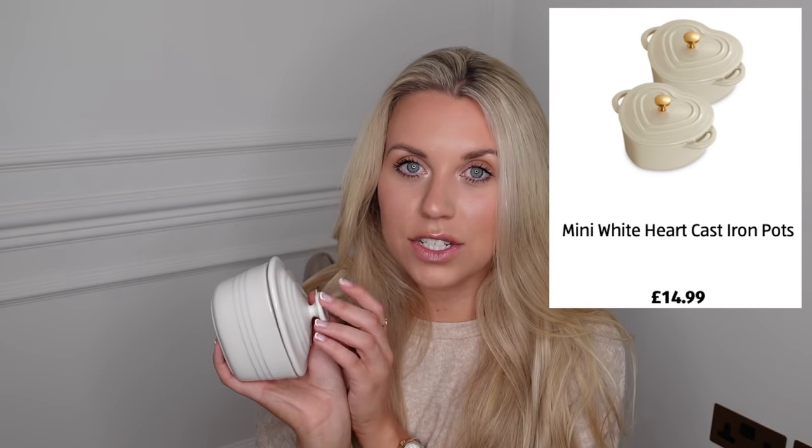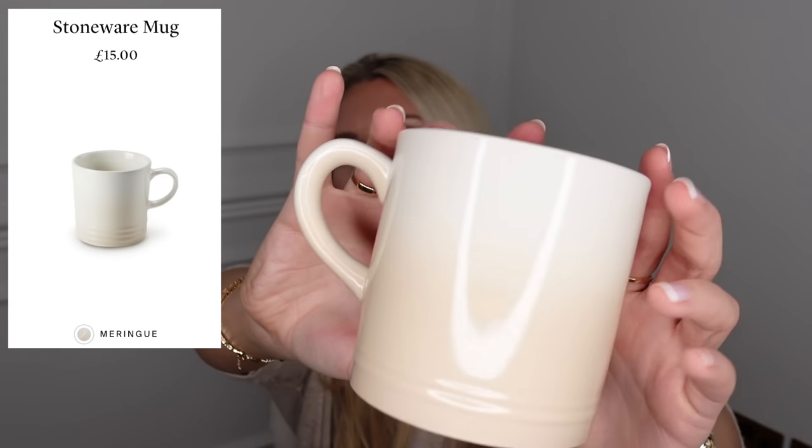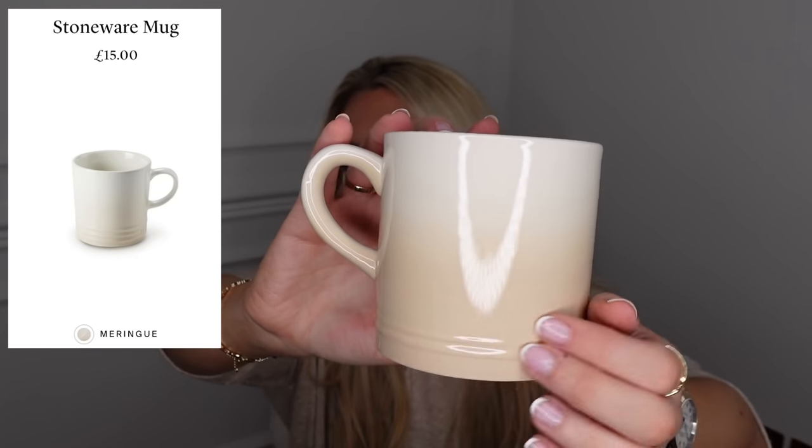A great place for La Cruze dupes is Aldi. With Valentine's period, they've brought out heart-shaped ramekins duping the La Cruze ones which are about £20 each. Aldi's set of two is £12.99 with a little gold lid - perfect for mini desserts or date nights. Aldi also dupe La Cruze mugs and ramekins at about £3.99 for a set of two mugs, duping the meringue colour with a beautiful ombre effect from beige to cream.